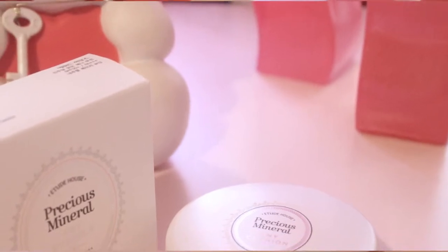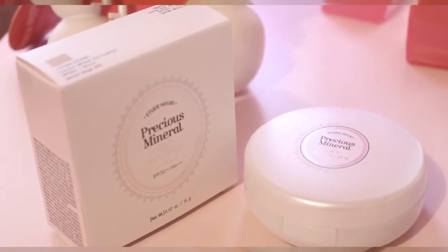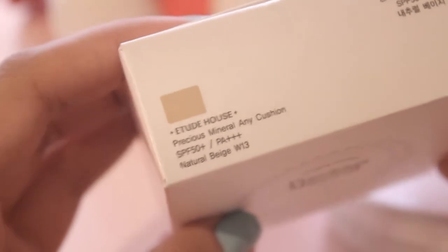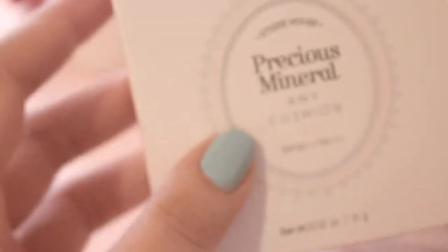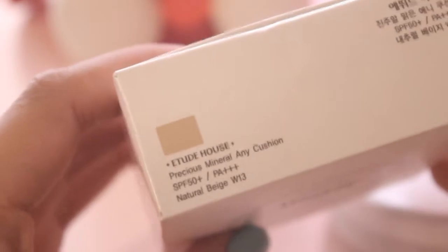So what it claims: this Cushion Pack perfects all-day radiance in your skin with its multifunction of brightening, wrinkle-reducing, sebum control, and flawless color. I'm in the shade Natural Beige W13. It has an SPF of 50+, PA++++, so no extra sunscreen needed. I'm always happy if I can save time doing my makeup in the morning.